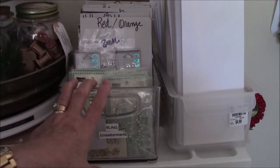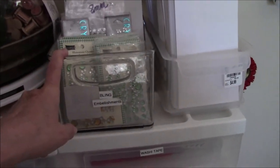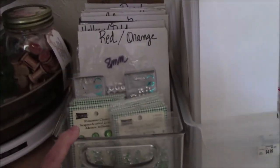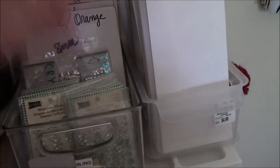Over here on the side is the plastic container that I think I got from Tuesday Morning — I don't think this is a Linus container. I'm not really sure; I've had it so long I can't remember. This has my bling in it. I did try to put this stuff in a drawer, but it did not work because I could not open the drawer — there was so much in there, and I couldn't see what was in it because it all stacked up.